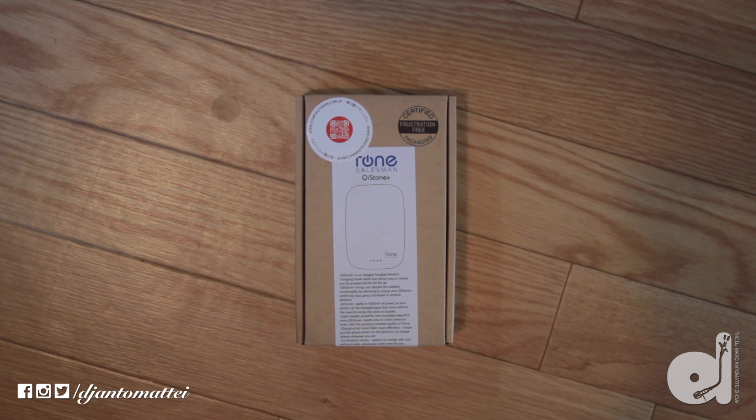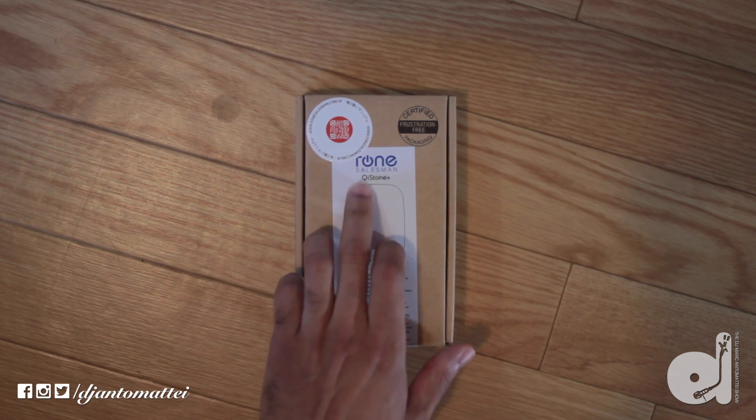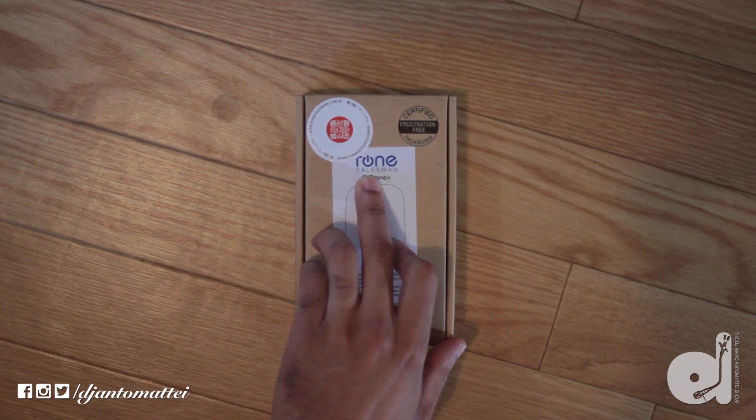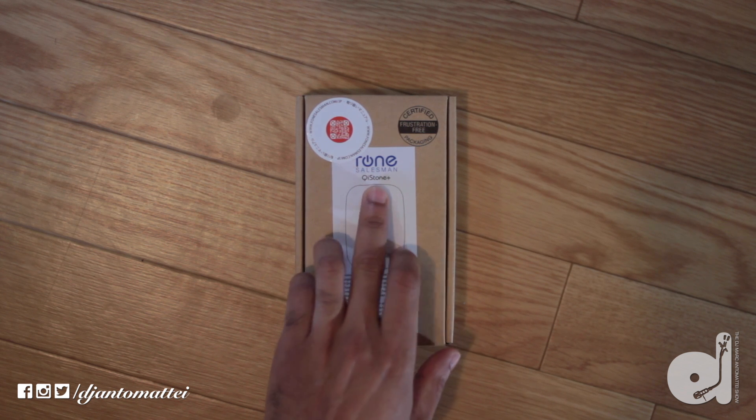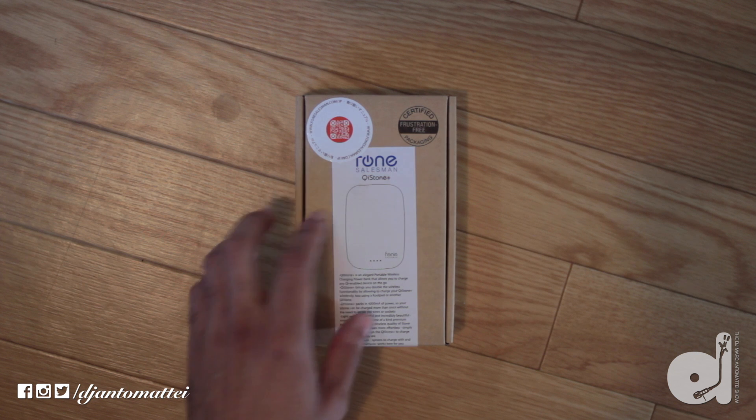These Qi wireless chargers are a cool way to charge your phones without dealing with any cables — you just drop it and go. The first product we're looking at is called the Qi Stone Plus, and this one is a portable wireless charging power bank that provides 4,000 milliamps of power. Maybe the reason it's called the Qi Stone is because it resembles a large smooth stone.